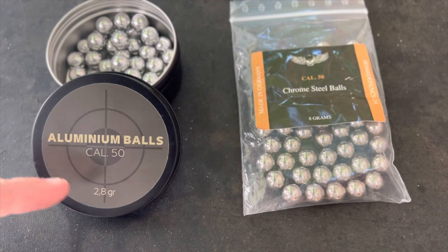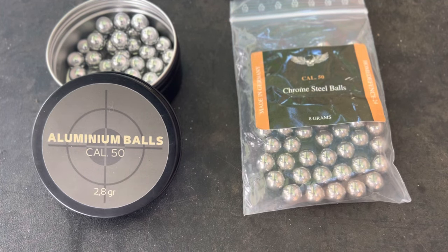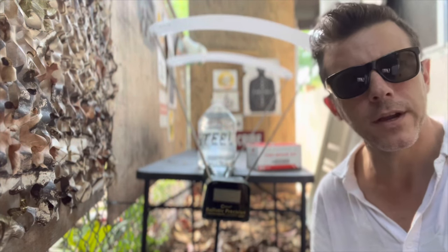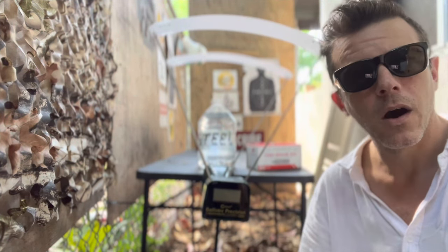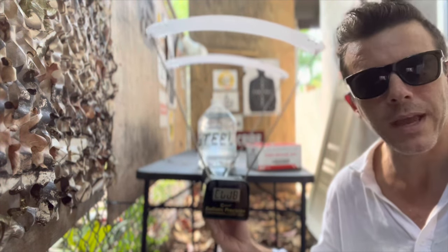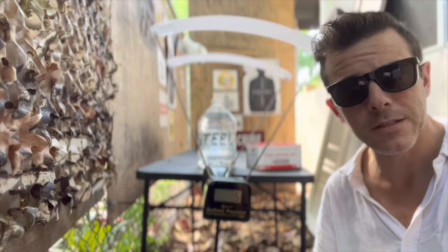How much will their weight difference influence the impact on our targets? And will the material difference make a damage difference? We'll be shooting a whole variety of targets, both soft and hard surface, and we'll start off with a chrono test, calculating the speed of the projectiles in FPS — feet per second.